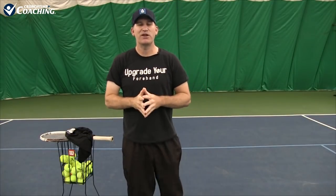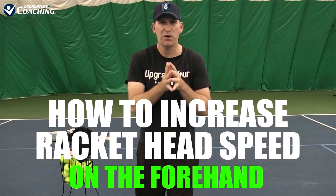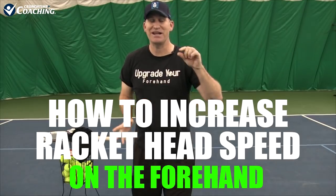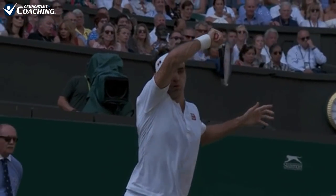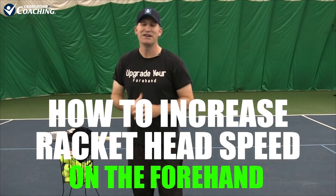Hey guys, it's Pete from Crunch Time Coaching and in this video I'm going to teach you how to safely increase your racket head speed so that you're hitting your hardest forehands ever but the ball is still going in. So if you're ready, let's get started.